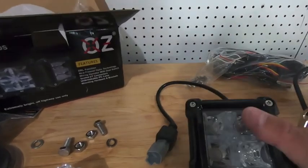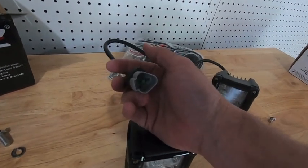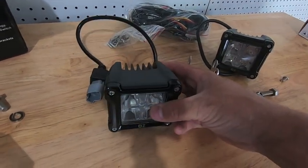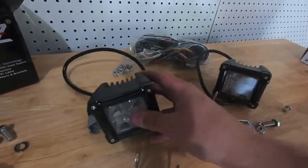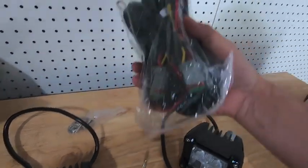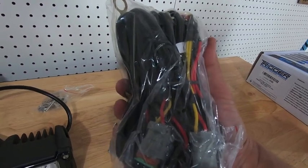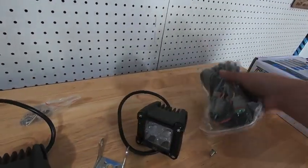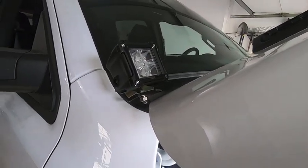A couple things to note on these lights - another reason I buy OZ lights over the Amazon special ones is the connections are awesome. These are solid connections, they're waterproof, and they'll handle Midwest winters perfectly fine. The lights themselves can handle the Midwest as well. We're going to throw the brackets that came with the lights onto the lights so we can get these mounted up on the Z-Roads A-pillar brackets. The Z-Roads package does come with its own relay harness, but I'm tying into my existing Trigger controller.